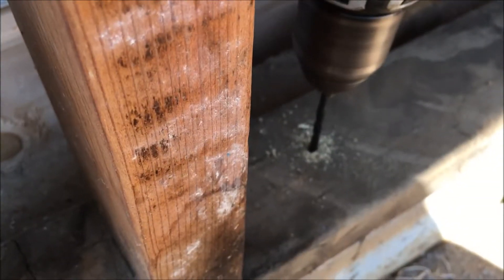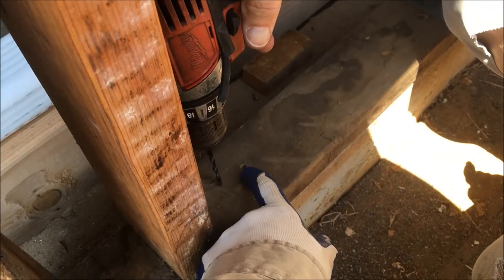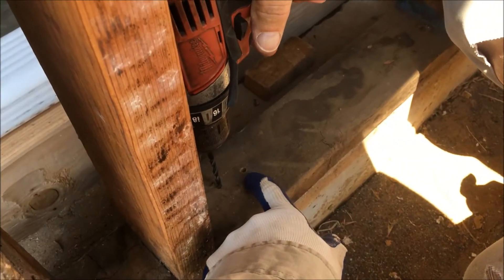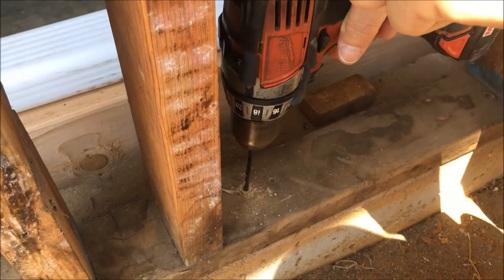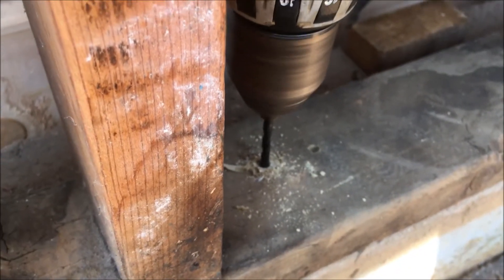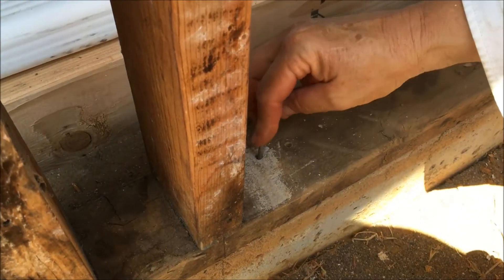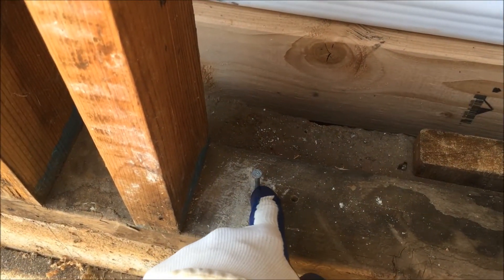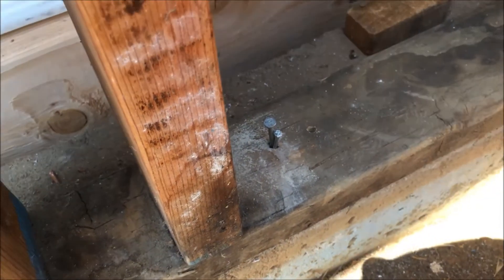Now she's going to use the concrete bit. She hit a rock, so she can't drill through it, so we're going to abandon that hole and make one over here. Now she's using the concrete bit in the new location. Now we're going to put that nail in — that's all we can get that nail in, y'all, to act as a pin because we hit another rock. And because it has a little slack in it, sister's going to drive a nail in next to it. Now she's snug as can be.